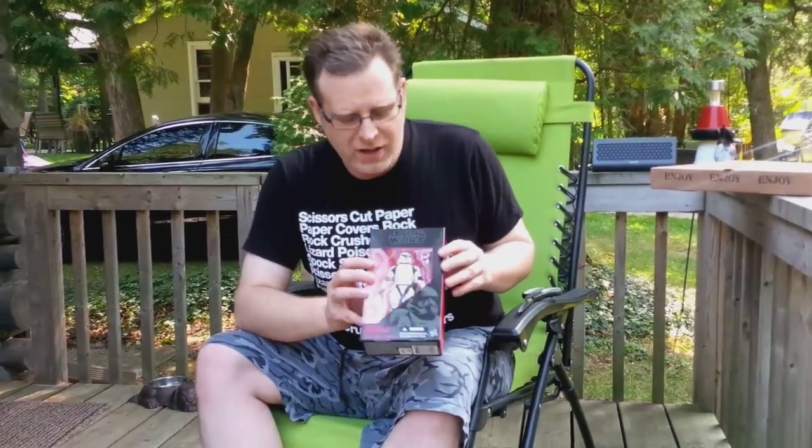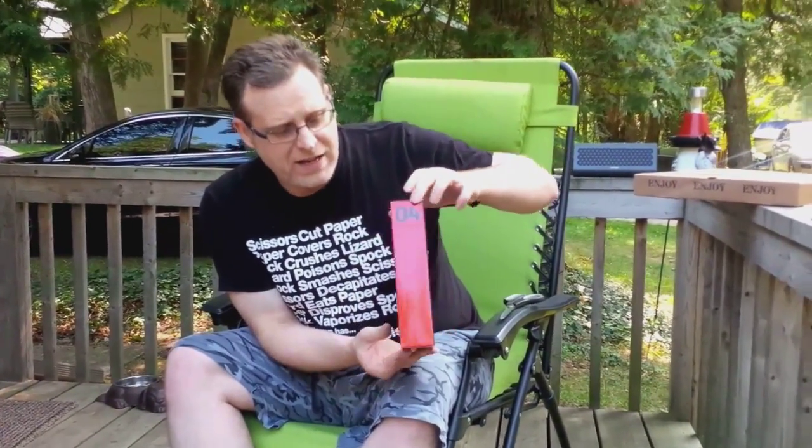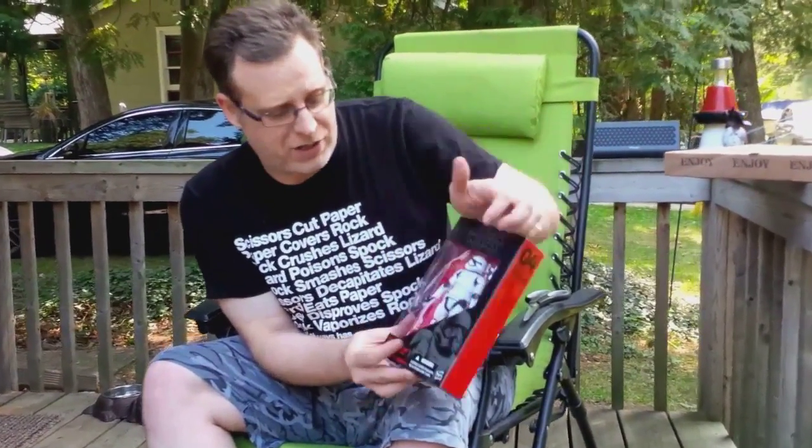Hey, it's LeBrain and we're back with unboxing number two from Force Friday. I've got the First Order Stormtrooper here. He is figure number four in the Black Series 6-inch series.